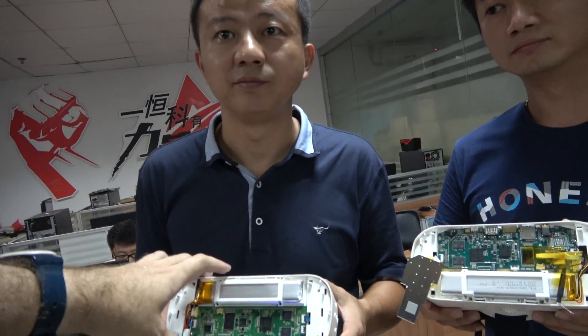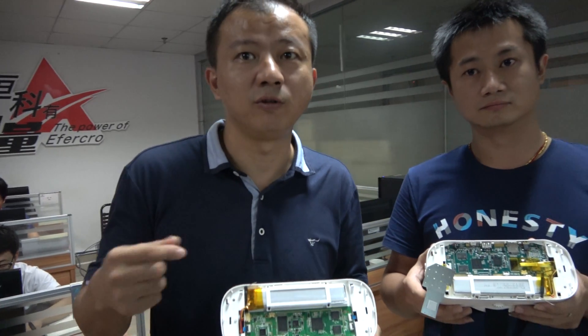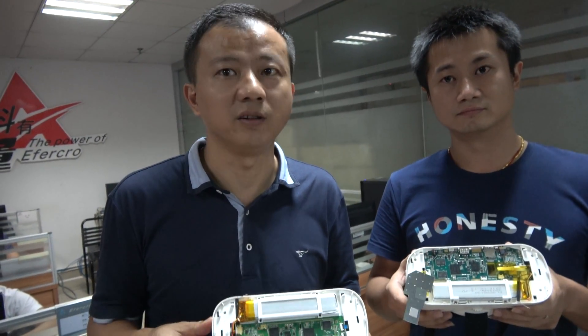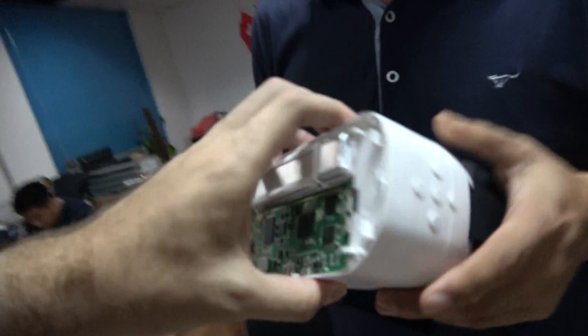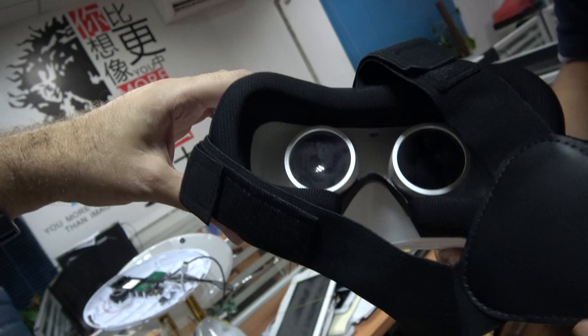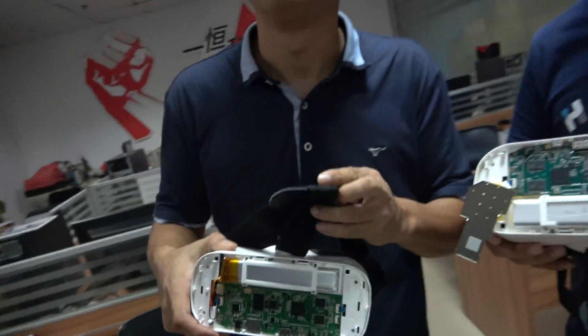Do you already have big orders for this? Yes, we've shipped over 20K already. So 20K shipped of this one, and it's only $42 — and you get an HD display, 1280 by 720, inside. Plus 1GB RAM and 8GB flash.